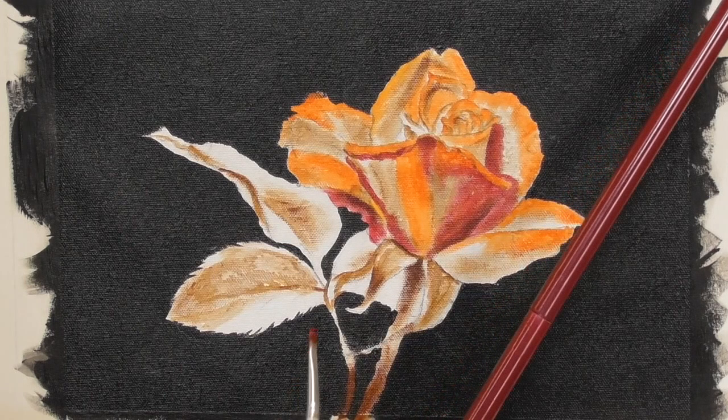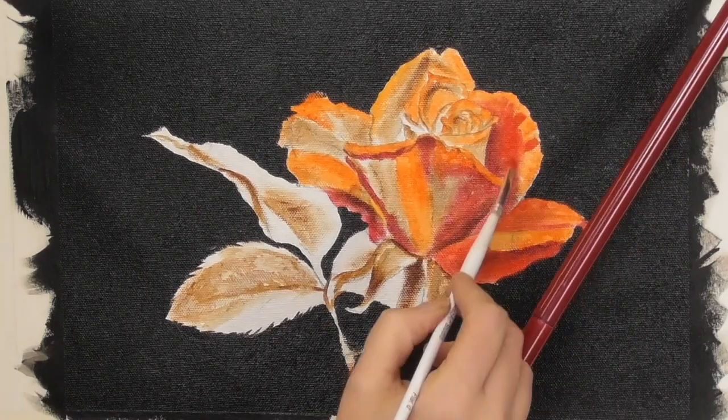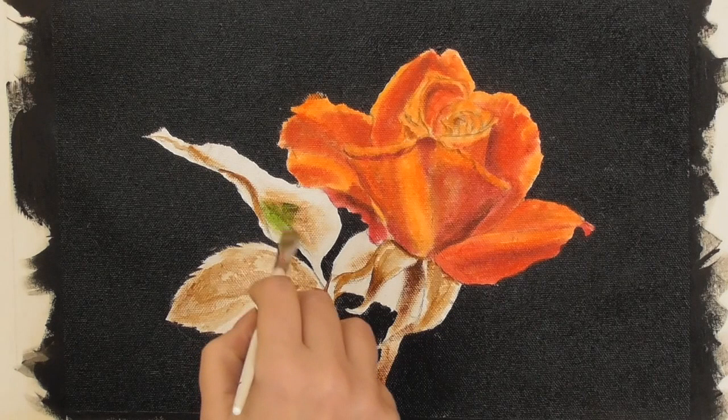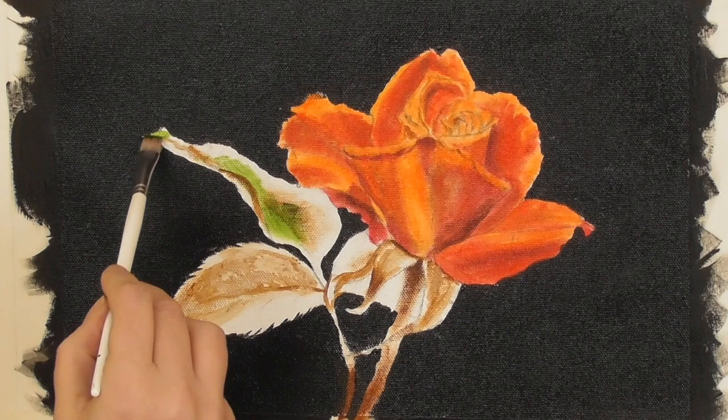Finally I'm now switching to the cadmium red and kind of filling in the rest of the rose. I'm now switching to sap green just on its own — no other colour — but I'm putting this on again very thinly so it stays transparent and that underpainting peeks through. I'm going to blot the leaves in with this sap green.